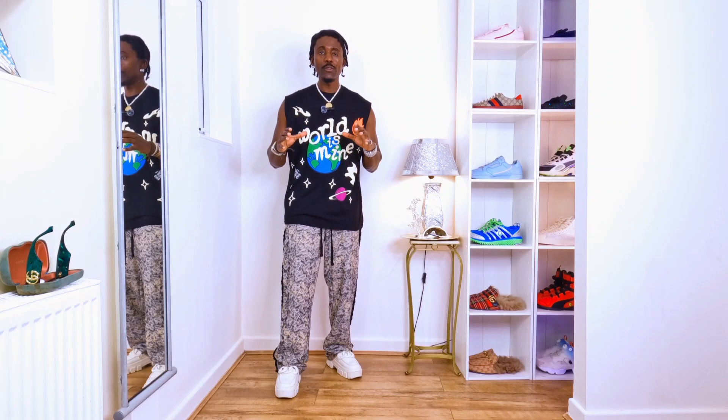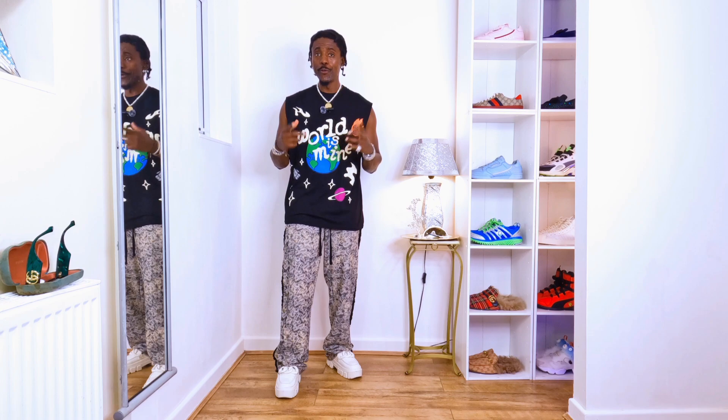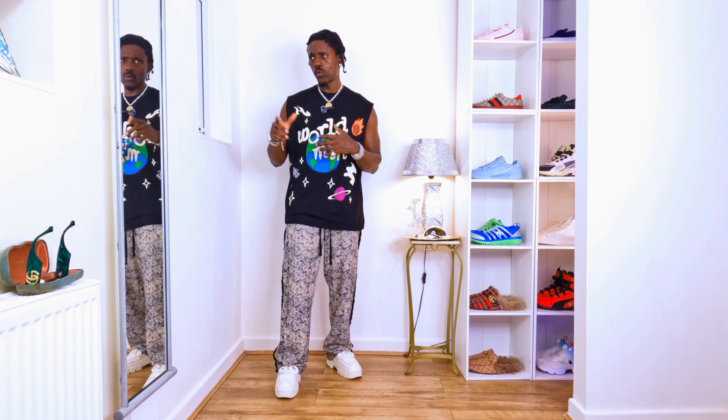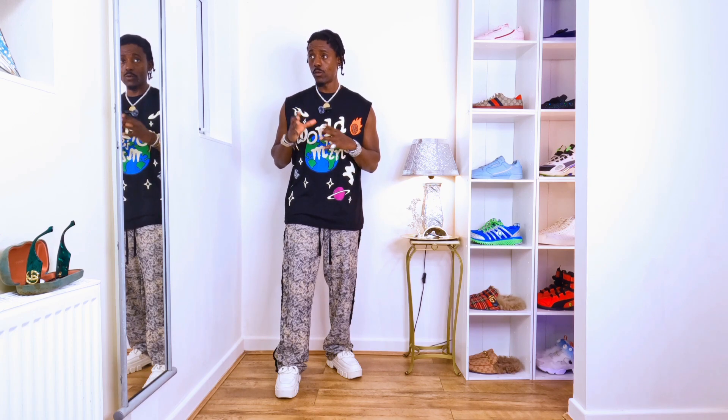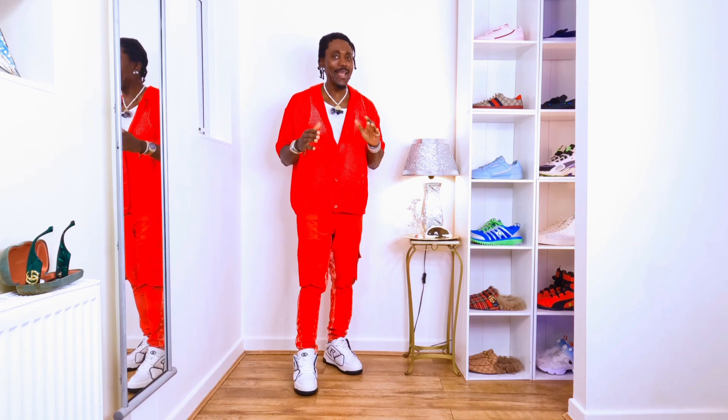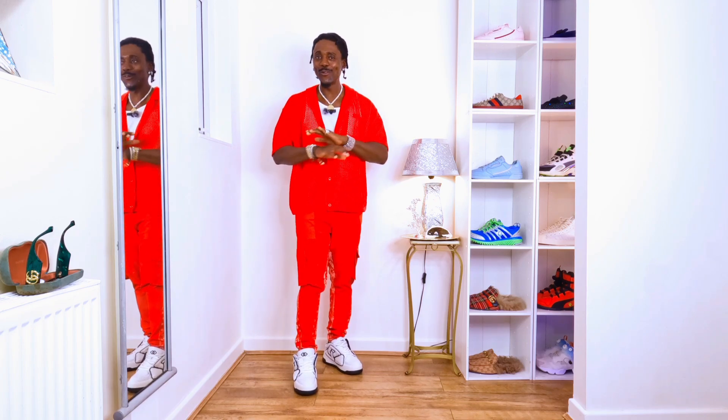Hi guys, how are you doing? Today we are going to be styling a short sleeve polo in a nice way. I can't wait to show you — they're gonna look amazing. The way I'm gonna style it, you can try the same way as well, because people will give you a compliment — because you deserve it. Let's go see how the short sleeve polo looks amazing.